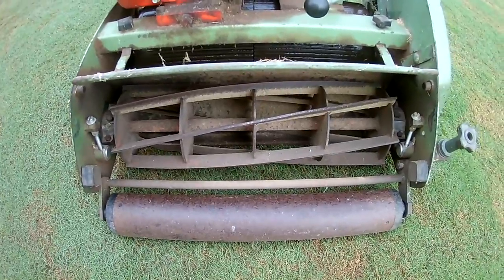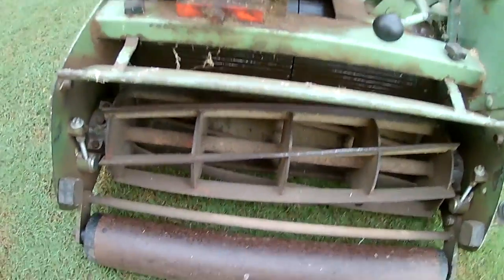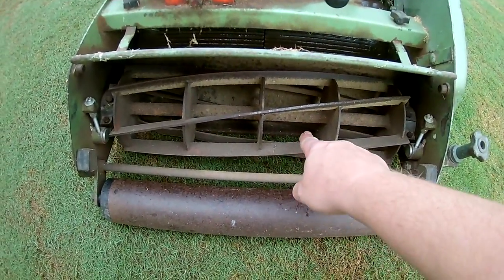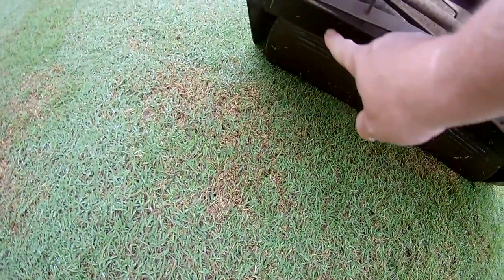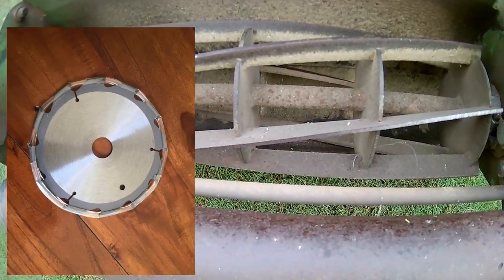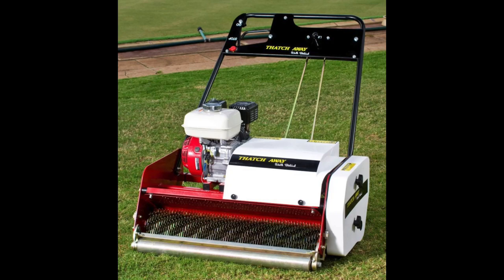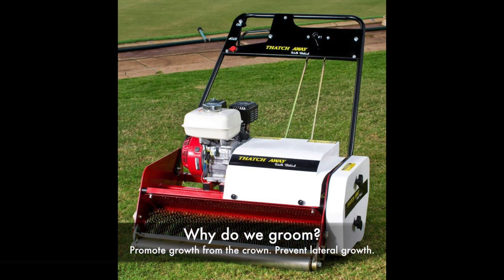So this is the beast. What we'll be doing is taking the reel out altogether. We'll be taking the knife bed off — which you can't really see right now. Then we're going to be putting in the reel with the vertical blades. A groomer vertically cuts the grass. The aim is to reduce thatch and cut horizontal runners, promoting growth from the crown of the plant and reducing lateral growth within the grass.